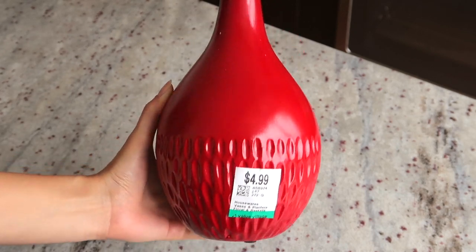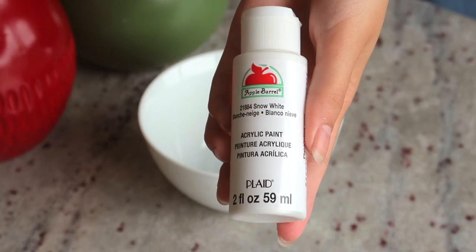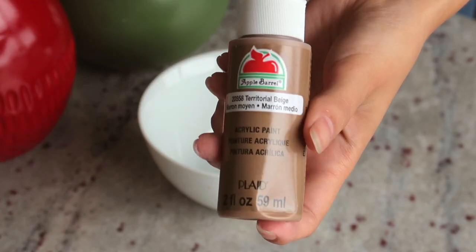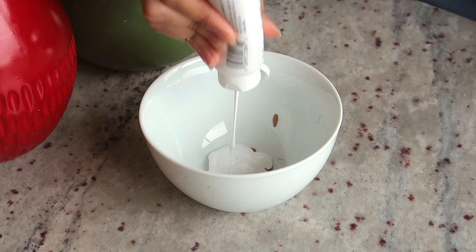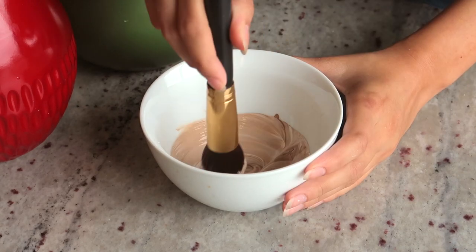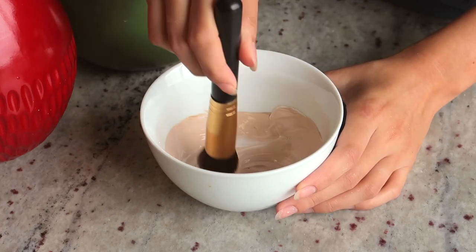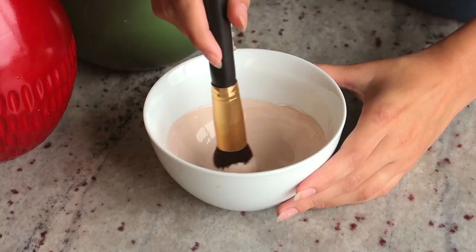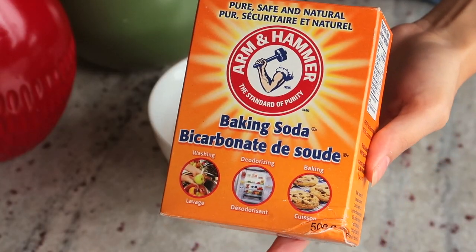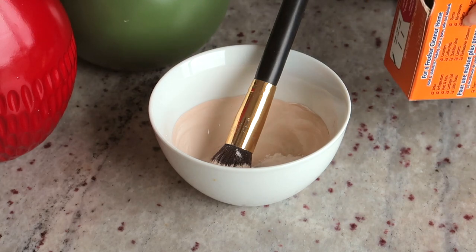I could have gone to the dollar store for cheaper vases, but I really liked the shape of these. Then I went to Walmart and got acrylic paint in white and beige — I was trying to go for something very light and subtle. After adding a lot of white I finally got the color I wanted. I added some baking soda to change the finish and make it look a little more rustic with some texture.